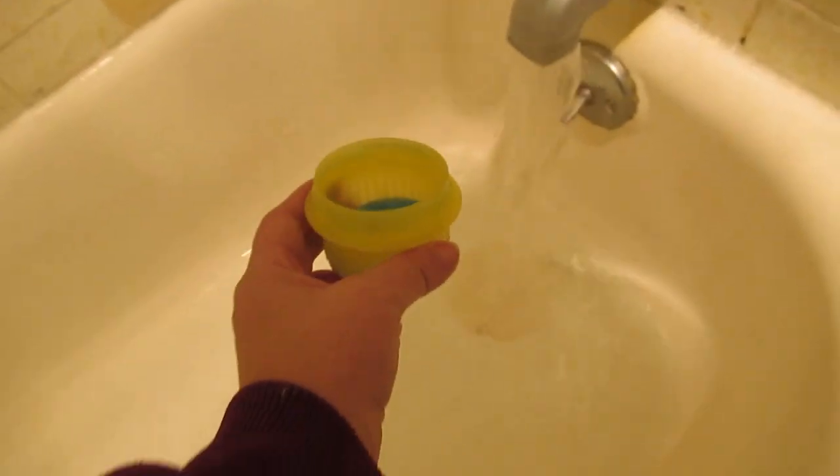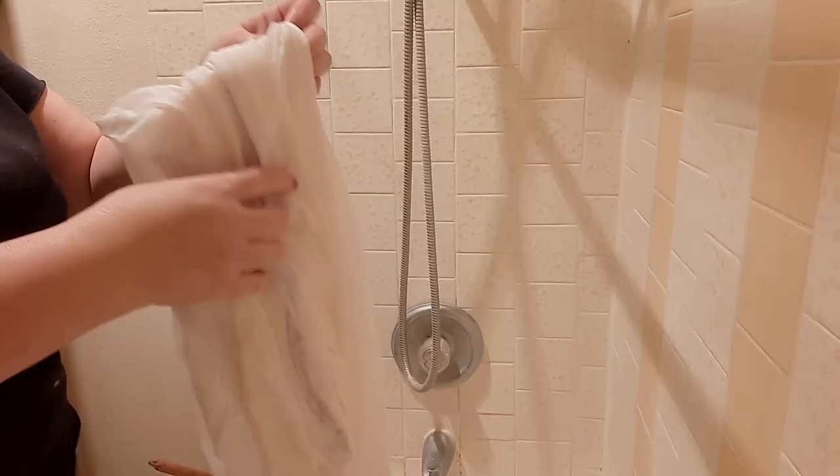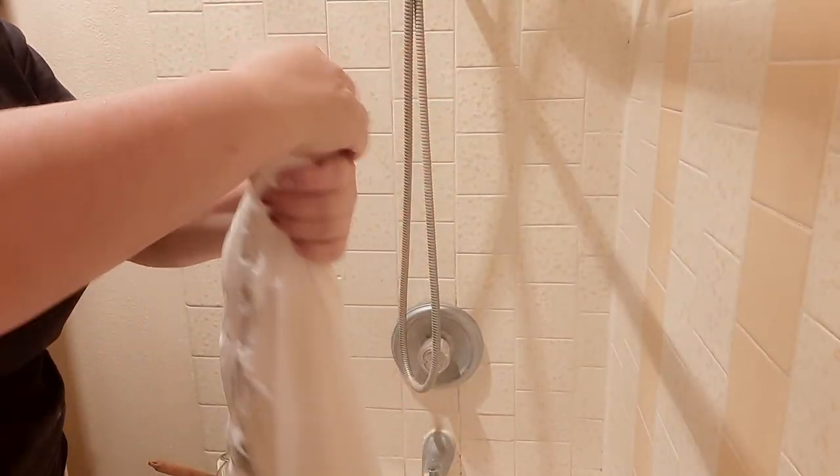I throw in some laundry soap and agitate it a bit. I just want to get the sizing out and agitate it so that it will shrink as much as possible. I'll then rinse it and press the water out. I don't want to wring it too much because I don't want to create additional wrinkles that are harder to get out. And since I'm going to be smocking this shirt, I will be starching it next, so I'm not going to leave it to air dry yet.